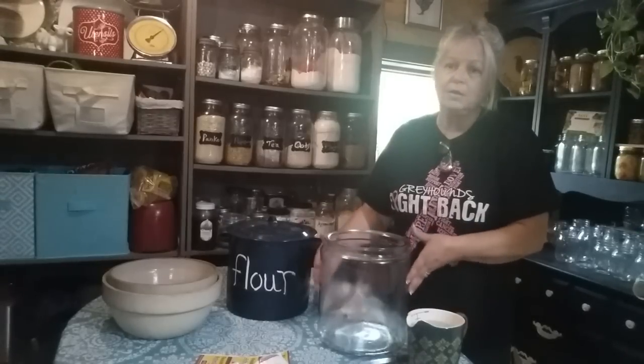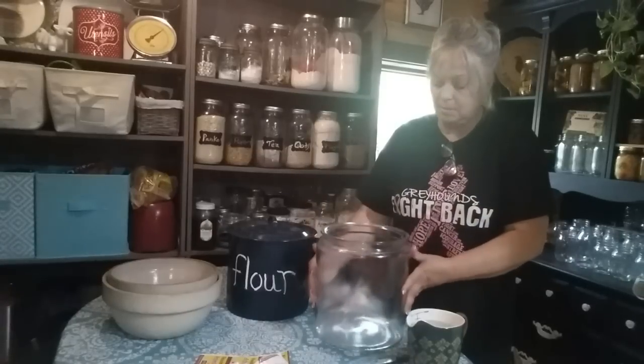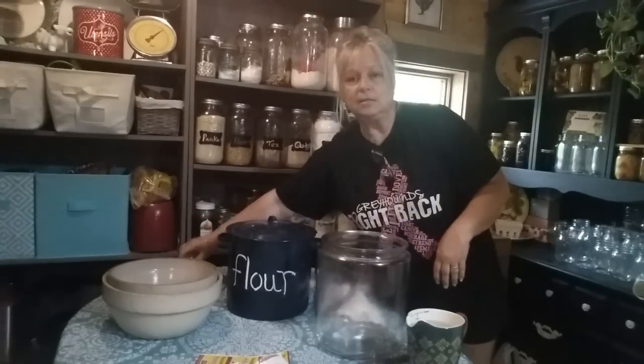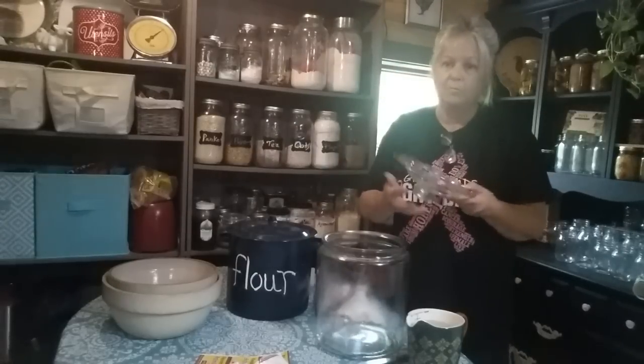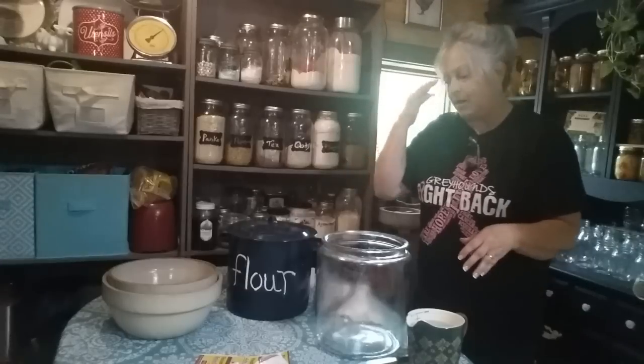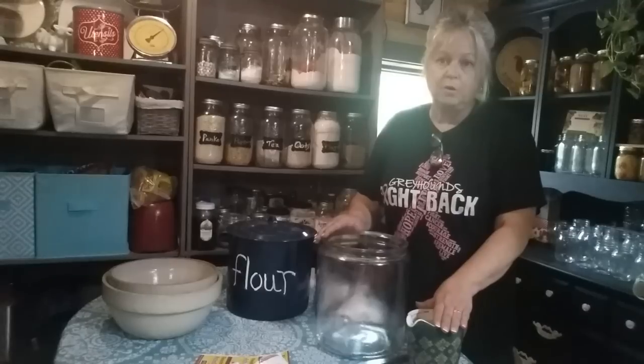This is what I'm going to store my bread dough in the refrigerator — it's my old flour bin and it's glass with a lid. You need a gallon container with a lid. Plastic or whatever is fine, but I'm going to use this glass container. And I've got three and a half cups of warm water right here.